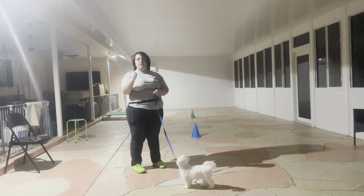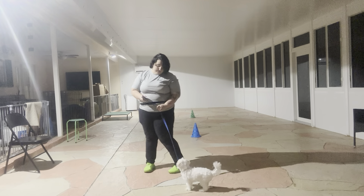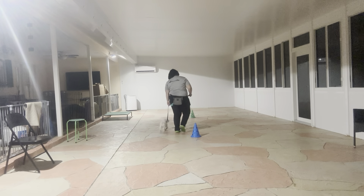Just like always, the rules that we're following are no pulling, no dragging, and no stepping, and we always start the same way with his name and the command. So it's going to be: Remy, let's go! Good — and we're off!